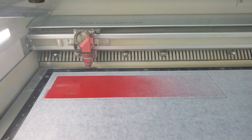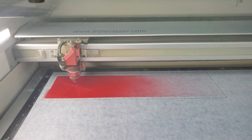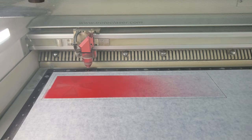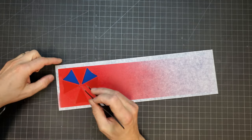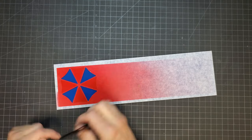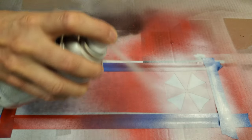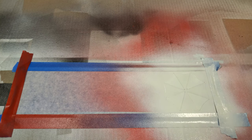The sign was placed in the exact same position as before, which allowed the next design elements to be cut exactly where they needed to be relative to the previous cuts. This time the laser cut out the remaining umbrella pieces that would be painted white. The mask was carefully peeled away to expose the acrylic for the next color layer. The sign was sprayed white. I'm not only painting the newly exposed areas but also covering the previously painted red areas — this doesn't matter, as the white will be behind the red when viewed from the front.